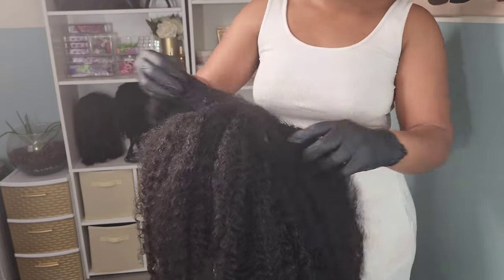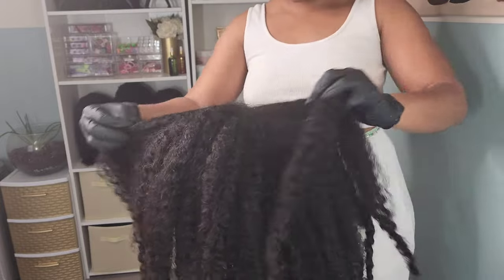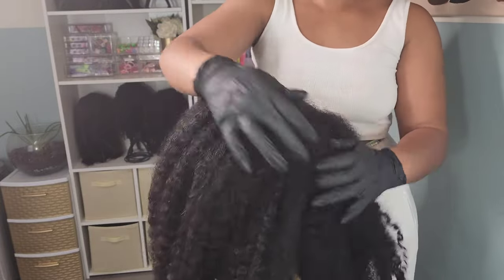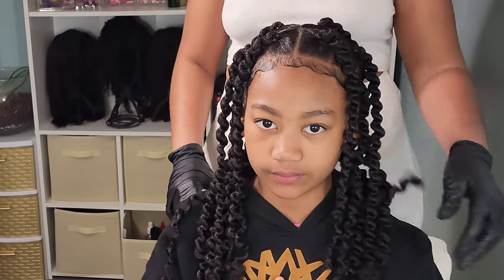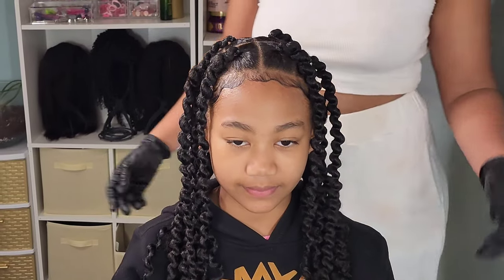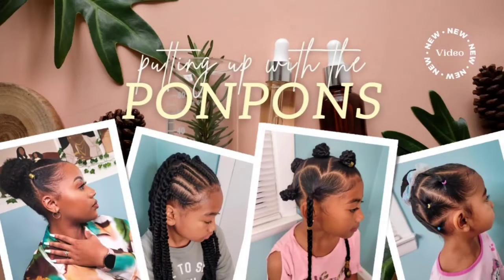Hey friends, welcome back to another hair tutorial. I am Shantae, the mother of the three gorgeous pom-pom sisters, and underneath this mop of hair is my oldest daughter Kalia. We are transforming her into these beautiful thread braids. This is my first time trying these out, so I'm going to give y'all some tips and quick go-to ways to install these easily.